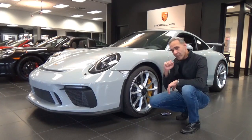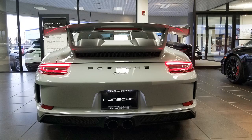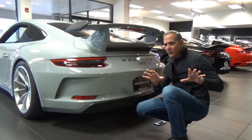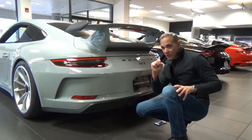The tires are Dunlop Sport Max. Along the flank of the car, you're going to get the Porsche logo graphics. In the back, you're going to get the centrally placed exhaust system. These are actually sport exhaust — and the very cool thing is you can activate it from a button inside, and it makes that great Porsche sound.